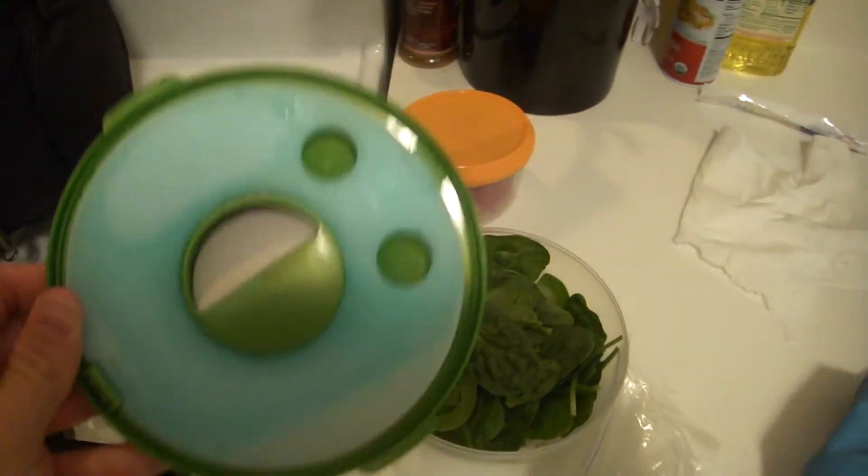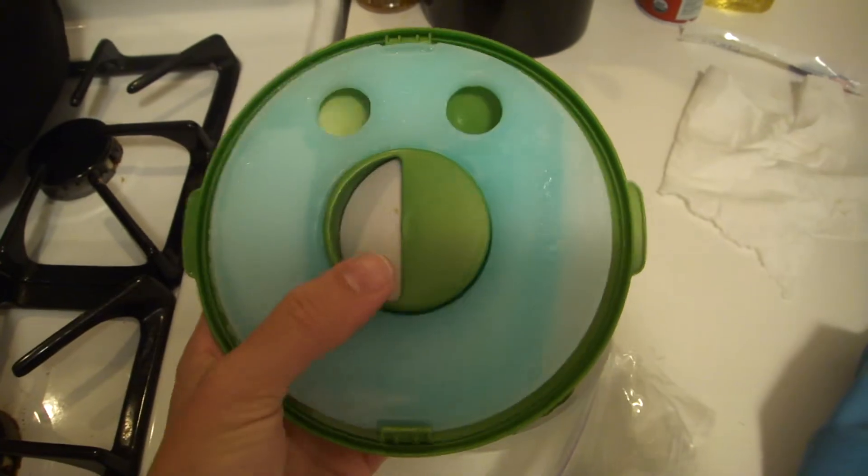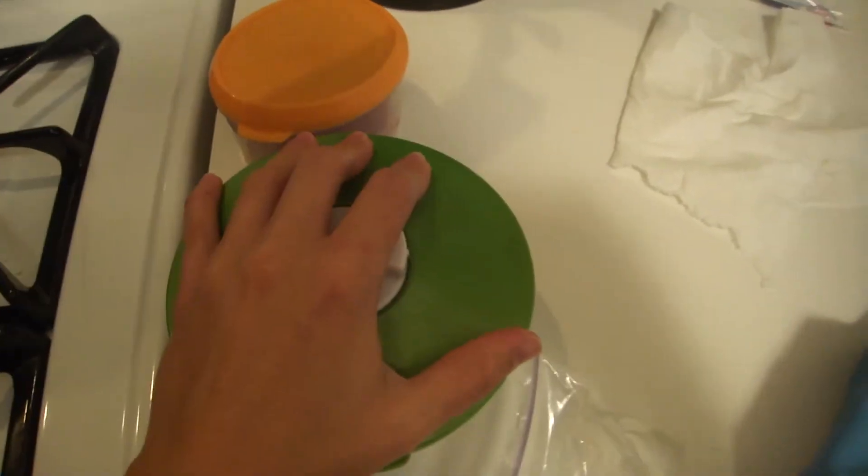This is my favorite thing — the salad pod. The salad dressing goes in there, and it's also got the frozen lid. I like to pack spinach, so that goes like that.